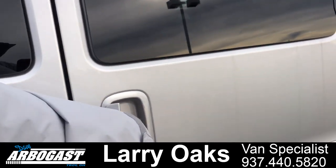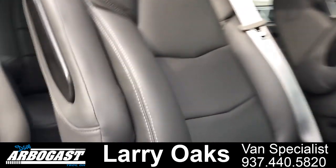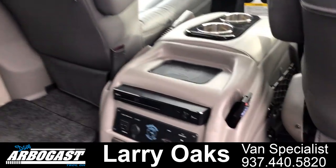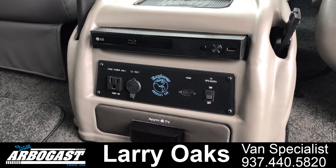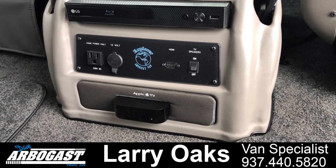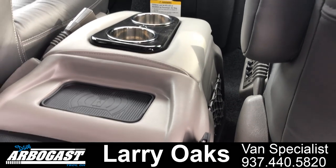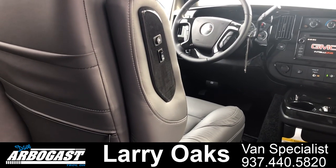We've got quick-release captain seats here in the center — those just pop right out. New design on the seats for the 2020 model. We've also got wireless headphones that go with the van. Here's your center console with the Apple TV, Blu-ray player, HDMI hookup, and 110 plugs — you can plug in an Xbox, PlayStation, or anything like that. You've got a charging port up here for your phone; if your phone is equipped you can just lay it on top and it'll charge while you're driving. There's also a cooler between the seats, and heated driver and passenger seats with lumbar.